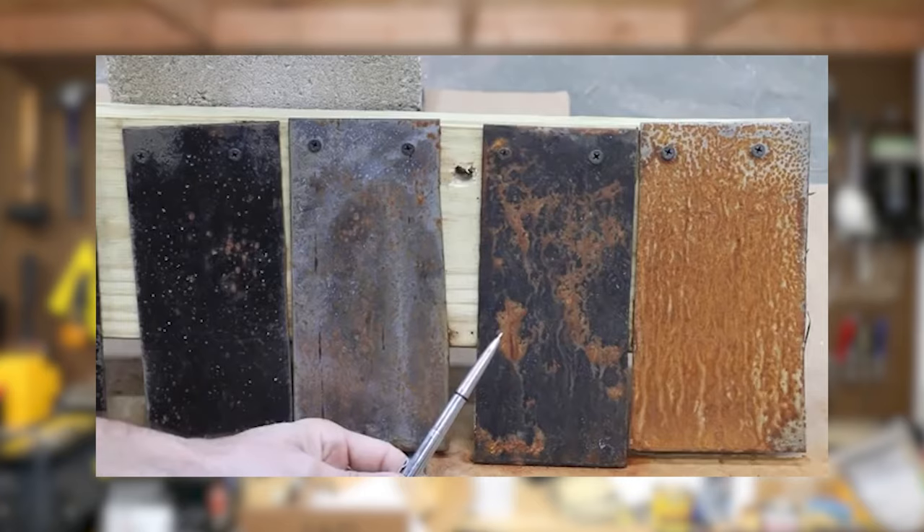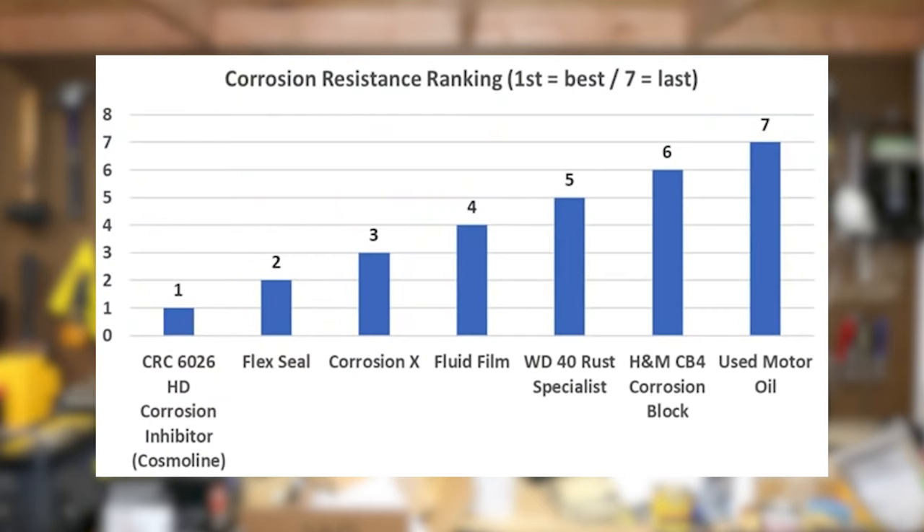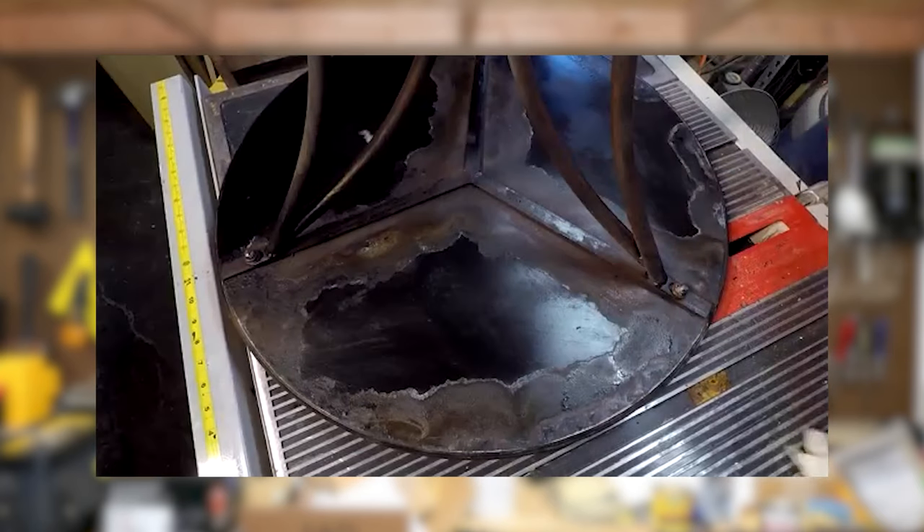Now let's talk about the products I've used and my experiences with them. Channels like Project Farm do an awesome job with technical comparisons and performance testing, so check that out. The first product is Ospho — it's basically an acid you apply to rusty surfaces. It converts iron oxide, which is rust, into iron phosphate, which is a black coating on top of the metal. It works well for converting rusty surfaces into a more paintable primed surface, but it still requires further coating with paint or something like Por-15 to seal the base metal from the environment, so it's multiple steps.